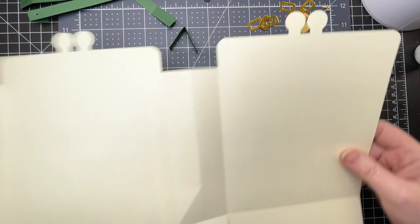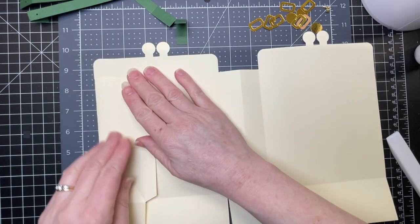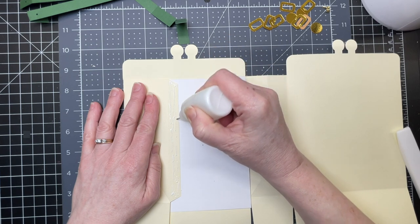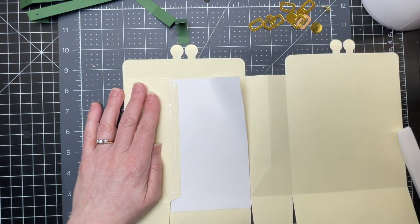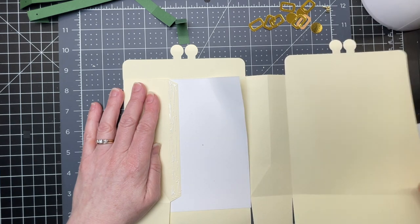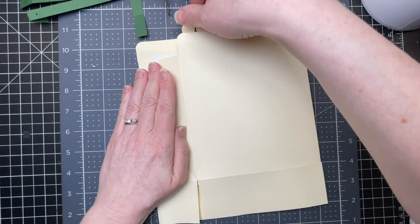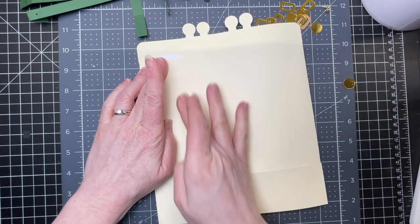I'm going to flip my piece so I'm looking at the inside of my bag. I'm just folding the side piece over and putting glue on my tab from the score line to the cut edge of my tab. I just have a piece of scrap paper there so I don't get any glue on the inside of my bag. I'm just going to fold that end over, making sure that my score lines match up at the bottom and along the edge.